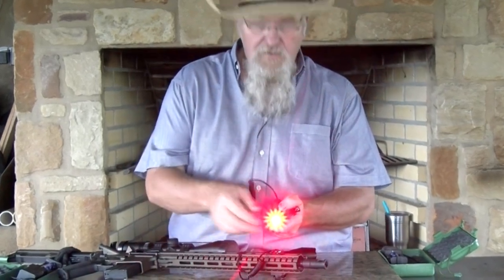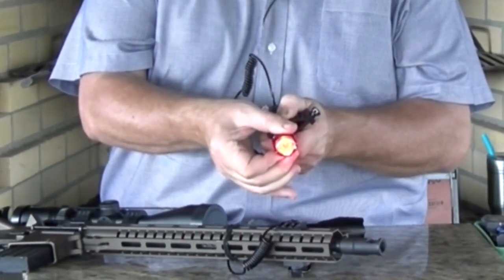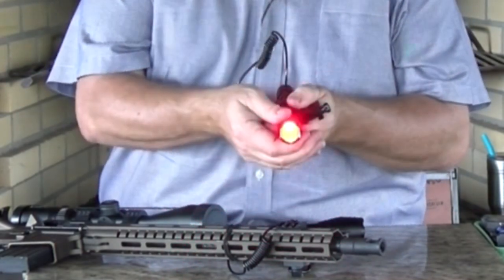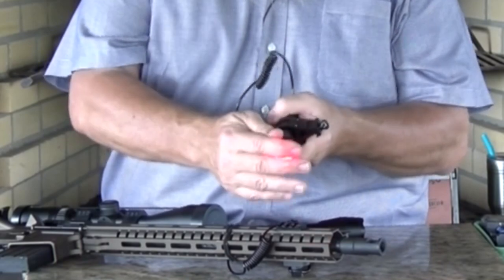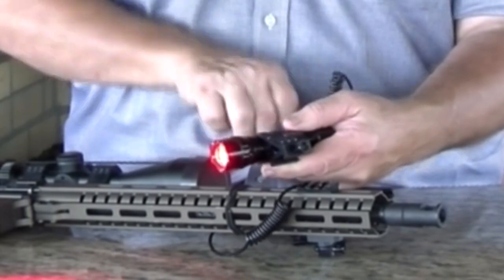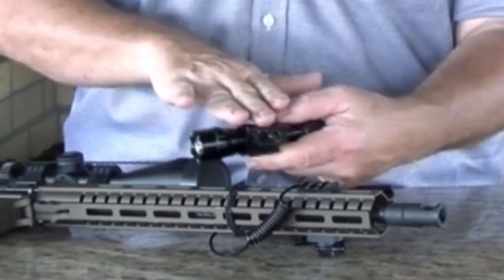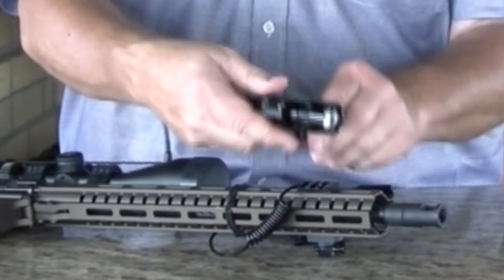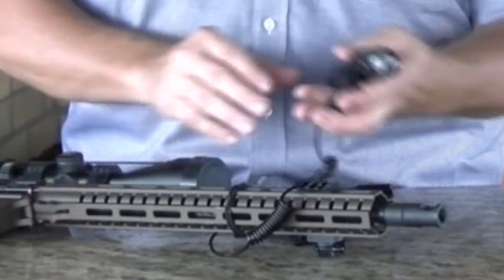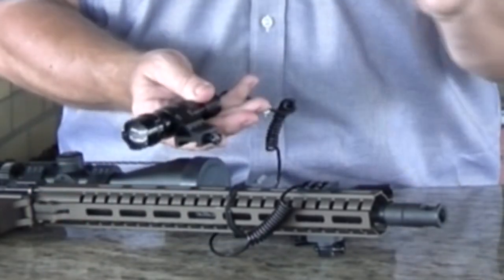If I turn it on, you can look — it will pull out so it'll get broader, or it'll get narrower and zoom in. Now, this mount is not what came with this one. This is an offset mount I already had that I thought I liked better. You can mount it here or on the other side. But this offset did not come with it.